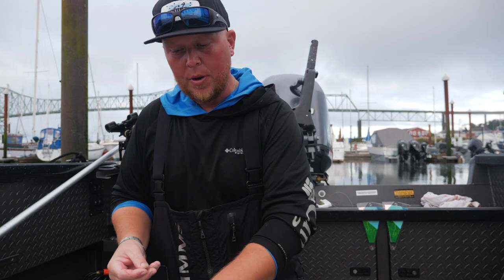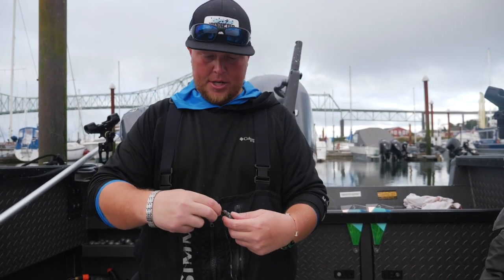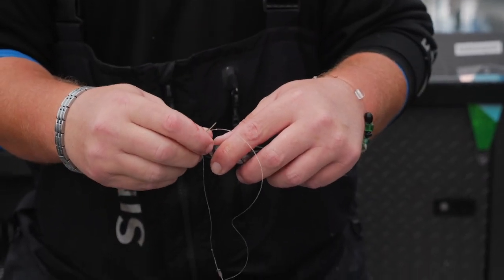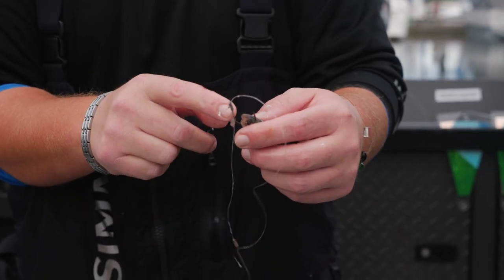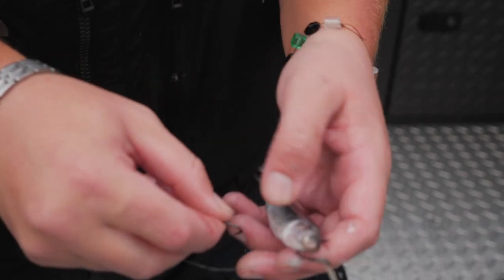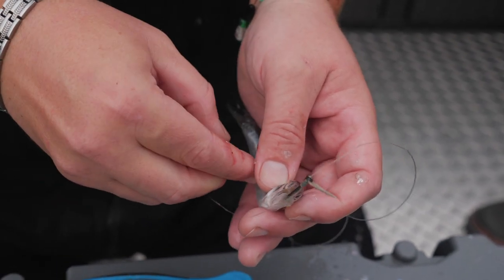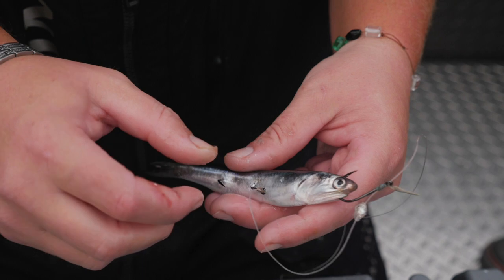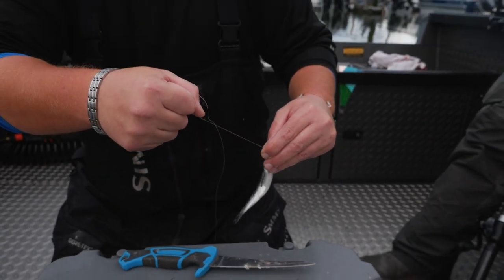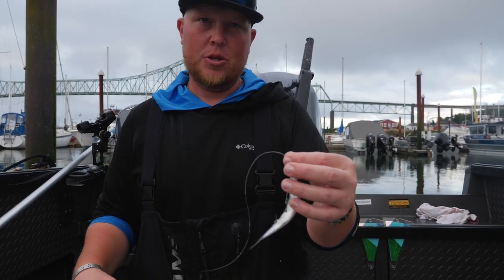Now for rigging an anchovy. If you don't have a ton of current, you go right through the bottom jaw with the top hook — that's always your nose hook — to pin the mouth shut. Then you come back and place the second hook through the side to create the bend, just like on the whole herring. You draw it tight and that creates your bend.